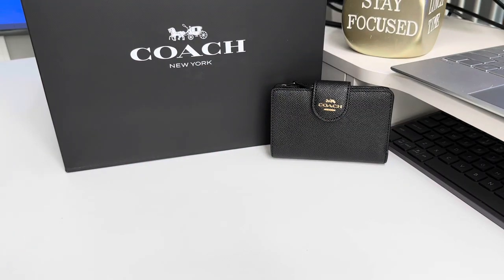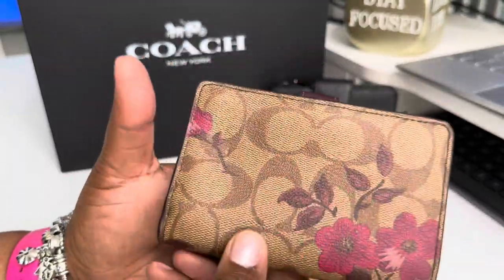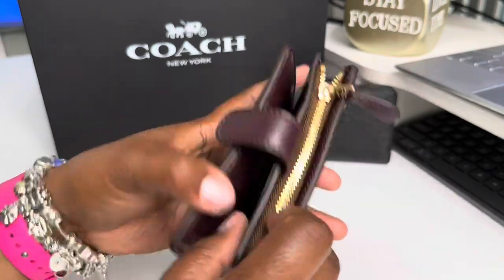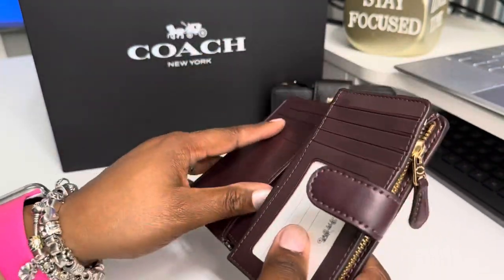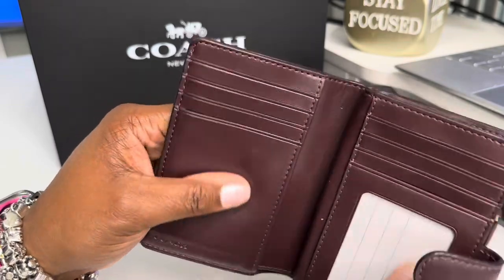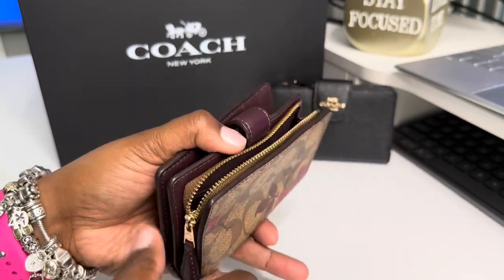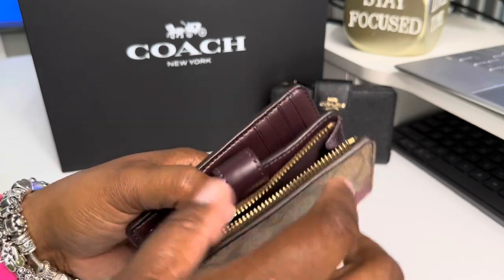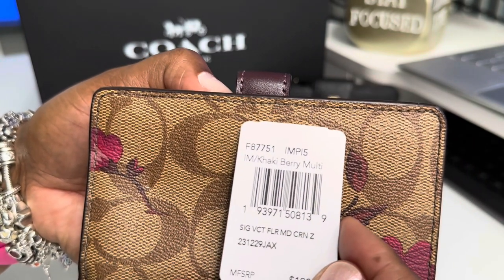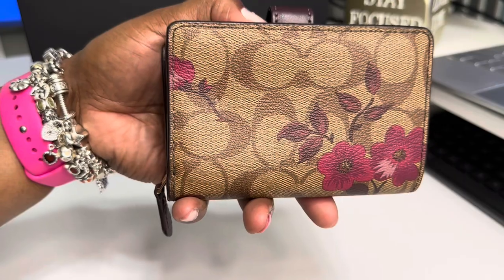I saw this next one and got it off of Poshmark. I love that design on there. As you can see, it's the same setup — ID window, back pockets. This leather feels so good, y'all. You have your full bill compartment and your zip as well. This one is called the Khaki Berry Multi, and again, it's the medium corner zip. That is so beautiful.